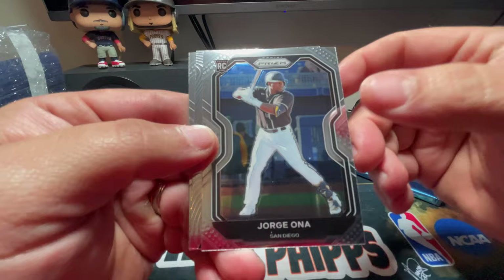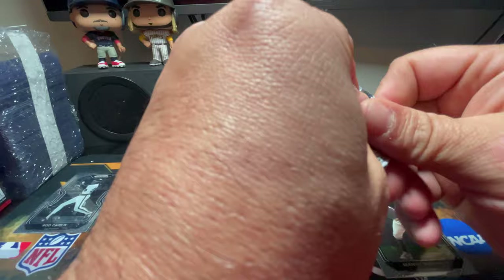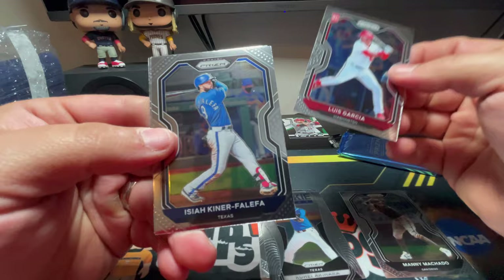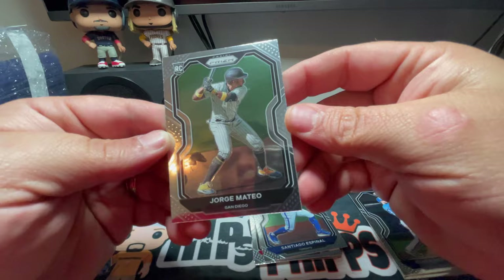There's a rookie class card — that's going to be Kohei Arihara. There is a Manny Machado. Not a bad start — if that Rod Carew is a special parallel or insert, that'd be good. There's a Luis Garcia rookie card for the Nationals, a Felipe for Texas — never heard of him. Santiago Espinal rookie card for the Blue Jays, Jorge Mateo rookie card for the Padres. The centering is off a lot on that card.